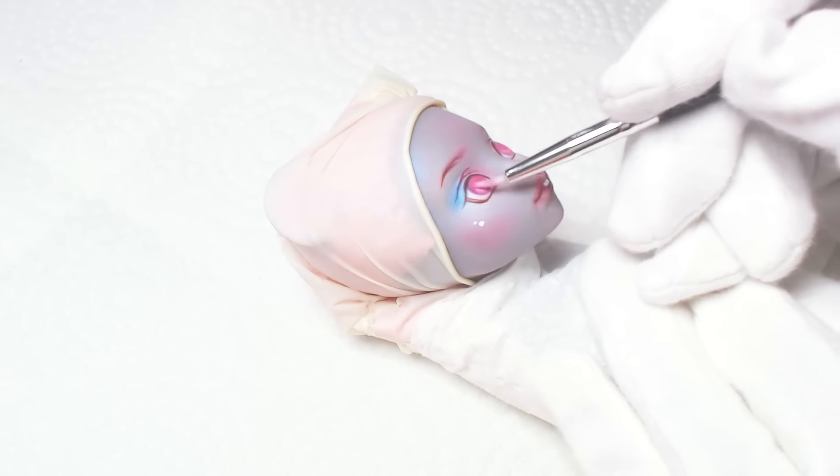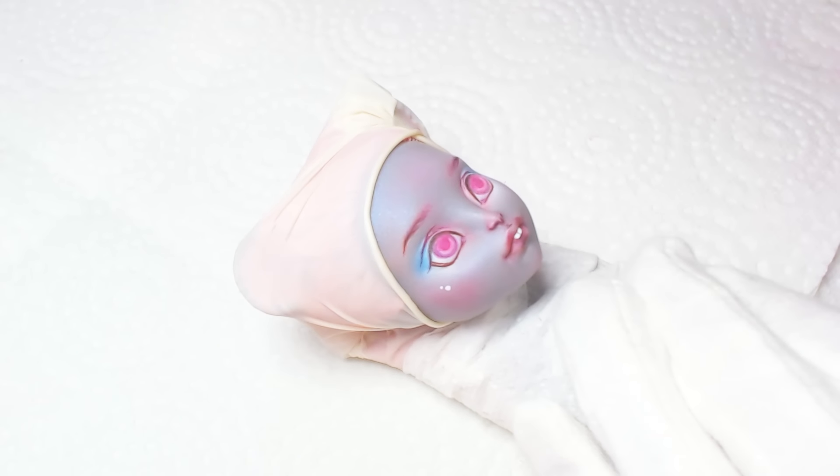I've decided to work with the colors she came with, since they fit perfectly with her hair and skin tone.